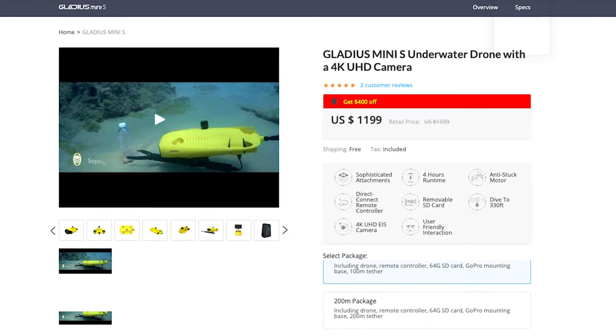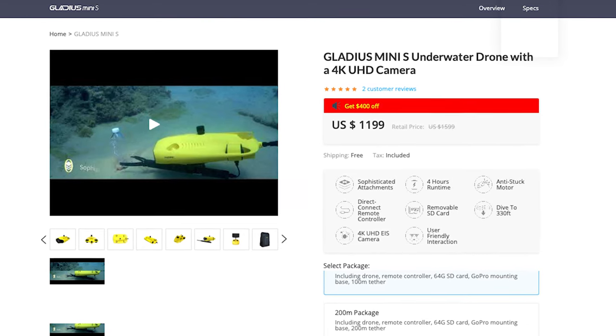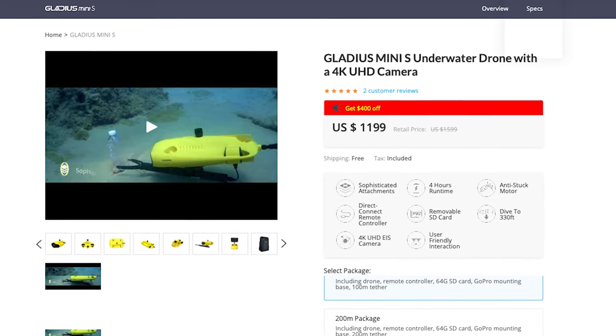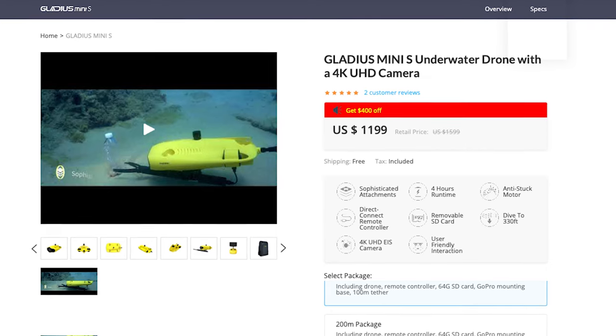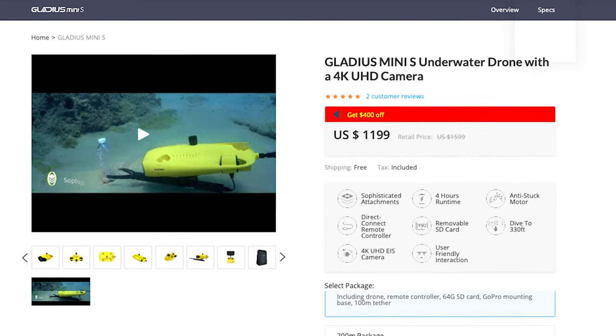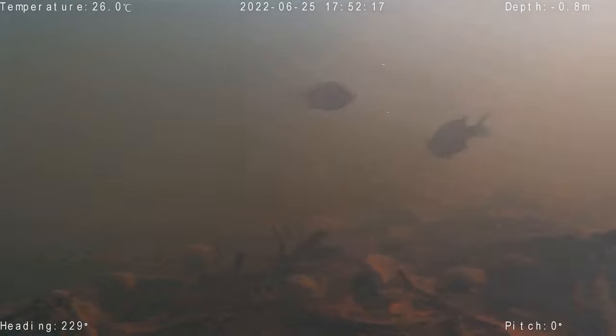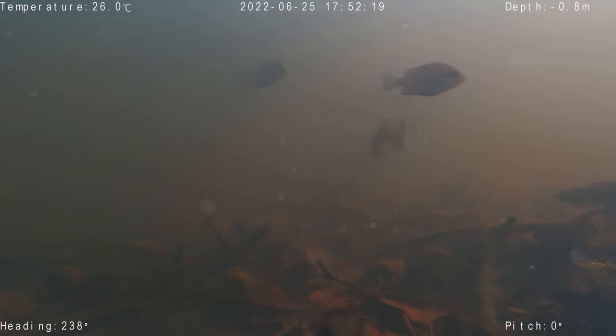When purchasing one from Gladius' site, there are a number of packages to choose from. In the cheapest 100-meter package, which costs $1,199, you'll get the drone, the remote controller, the 64-gigabyte SD card, the GoPro mounting base, and the 100-meter cable. For $100 more, you can upgrade to the 200-meter package, which just gives you the 200-meter tether instead. For a lot of cases and most users, the 100-meter cable should be more than generous.